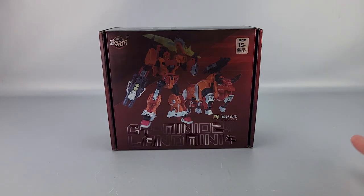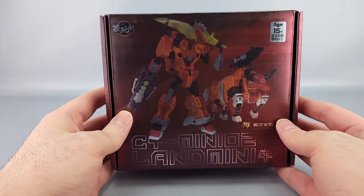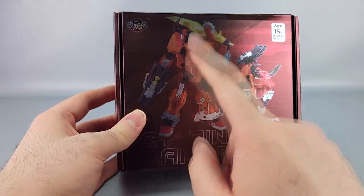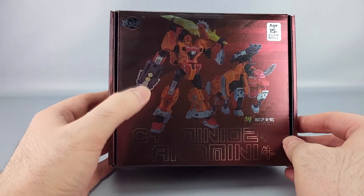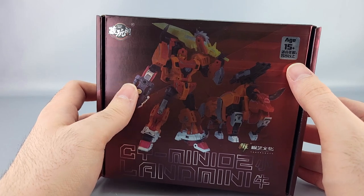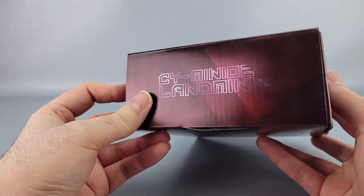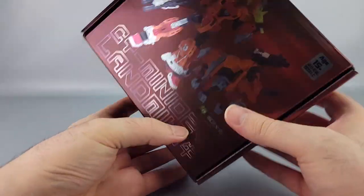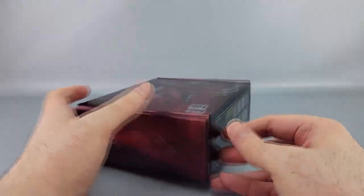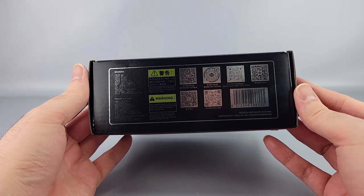I'm going to put them off to the side and look at this box, which is a bit smaller than Furmini's box. You can see Land Mini in his robot and bull mode. You've got Ages 15 Plus up there, the Kang Toys logo, and Kang Toys Mini and Land Mini labeling with warnings.